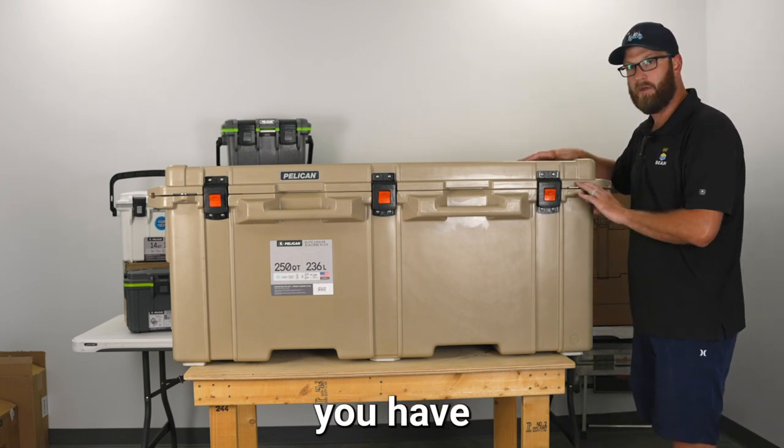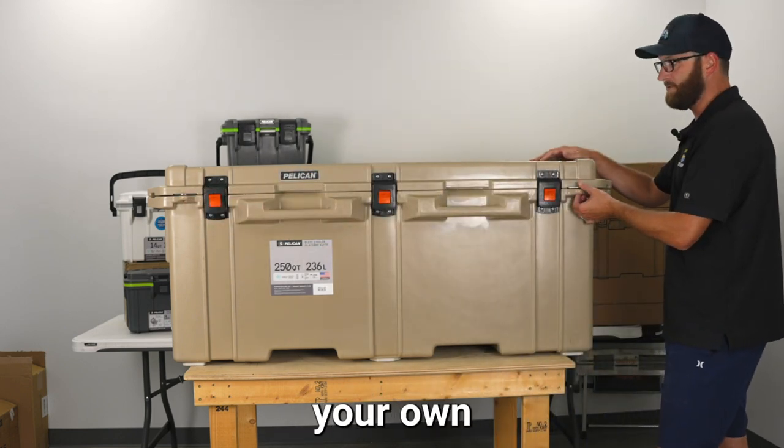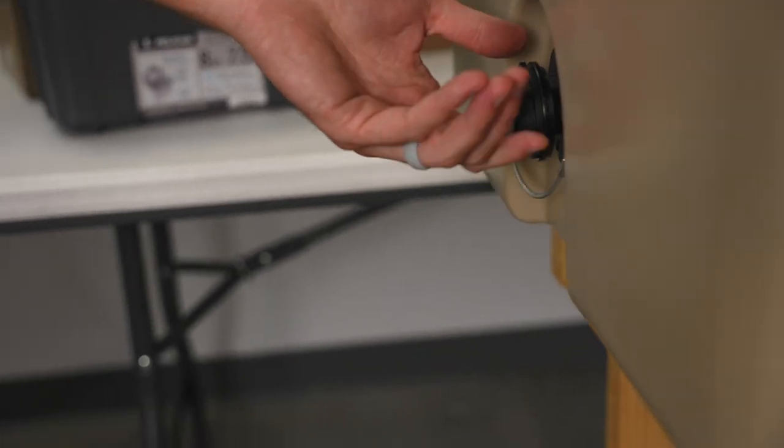In the front you have two stainless steel lockable hasps where you can put your own lock in there. On the other side you have your drain to relieve the water.